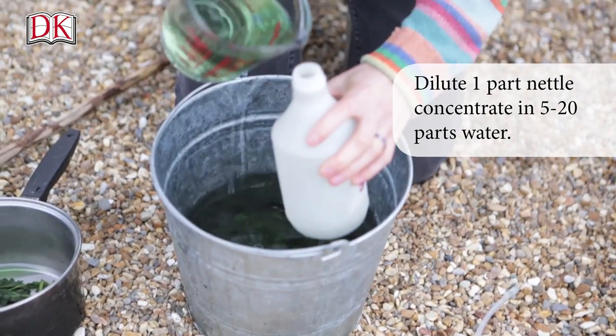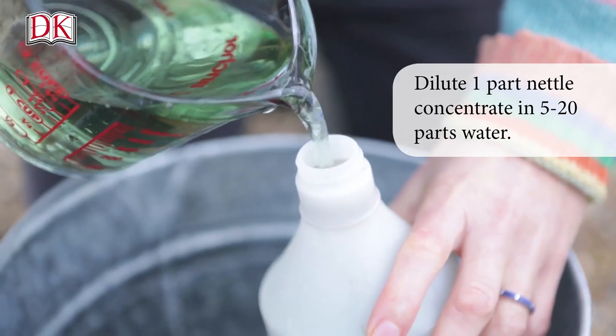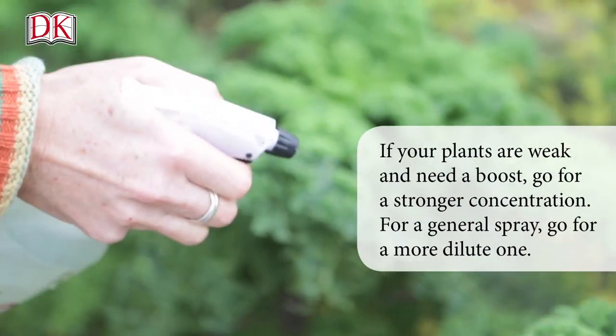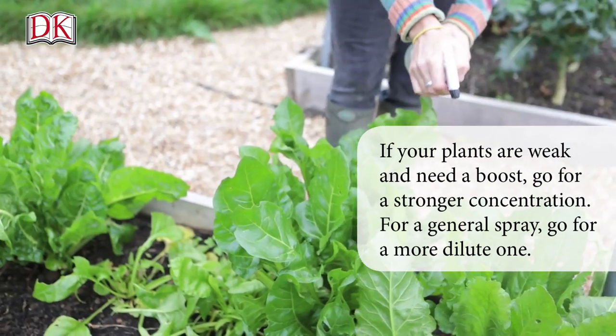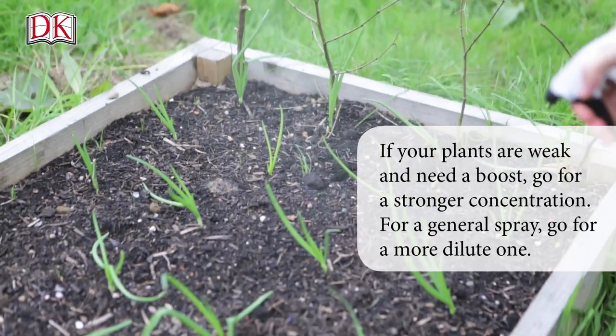To make the tea, dilute by using 1 part nettle concentrate in 5 to 20 parts water. If your plants are weak and need a boost, go for a stronger concentration. If you're just doing a general spray to keep the garden ticking over, go for a more dilute one.